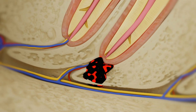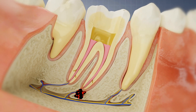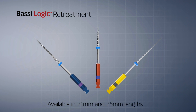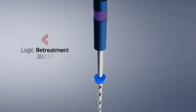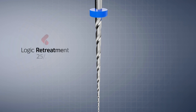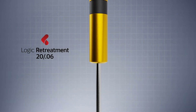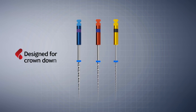Gutta percha should be removed as completely as possible, but without it being pushed beyond the apical foramen. Bossy Logic re-treatment files provide crucial advantages as they are designed to remove 90% of gutta percha without the use of solvents. There is no need to use other instruments, and the procedure with Logic is both faster and cleaner. Bossy Logic re-treatment files should only be used to remove gutta percha, and they are designed to follow a crowned-down technique.